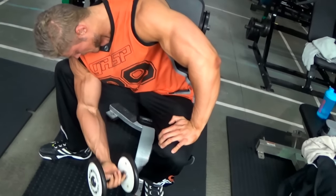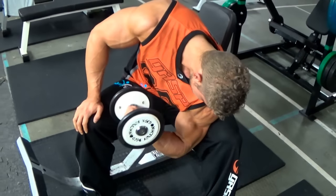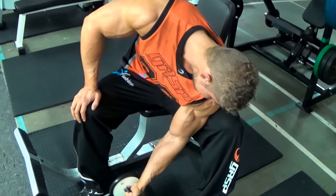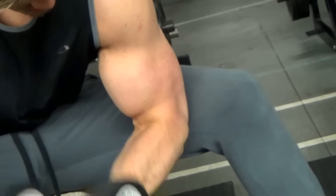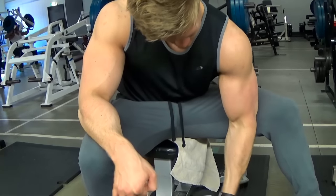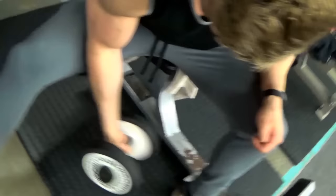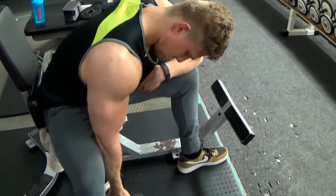Now we move on to one of the best isolation exercises for the biceps — the famous Arnold Schwarzenegger exercise, the dumbbell concentration curl. You can do this standing or seated; I chose seated this time to focus on the contraction a little more. To contract really hard, you cannot pick a heavy weight — isolation exercises should never be heavy in my opinion. Use a full range of motion, try to keep contracting the bicep when going down. It's a great old school exercise for splitting the bicep heads and building up that bicep peak.